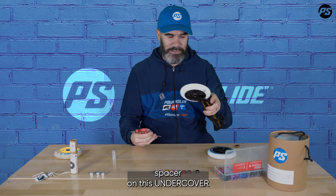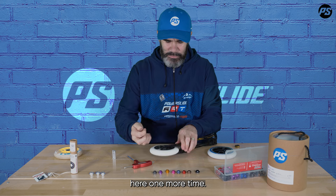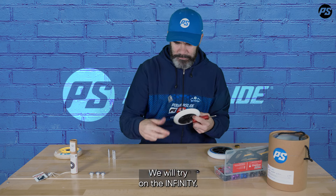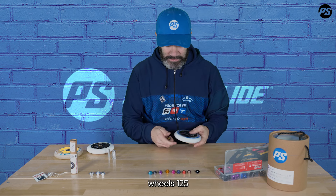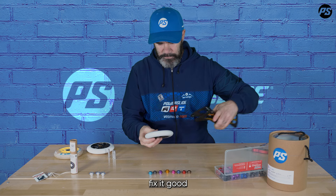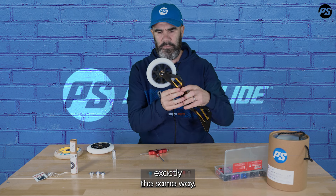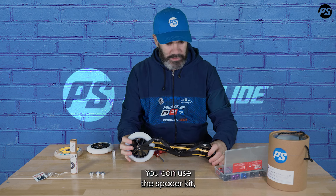Let's make one more test. Let's take one of the most sold wheels by Powerslide — we'll try on the Infinity. This is the Infinity 125, and I'll start directly with the smaller spacer. Fixed up, everything set up exactly the same way, and as you can see it's working perfectly from the start.